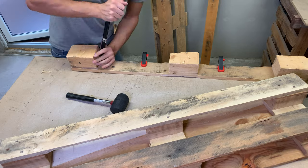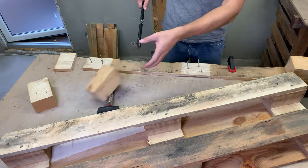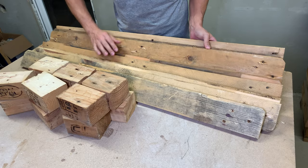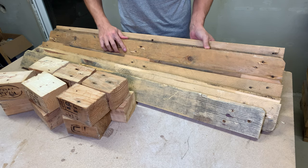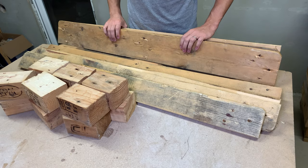All upcoming steps will be requiring boards or blocks only, so I disassembled all the remaining pallet pieces. After a good 20 minutes of working with a rubber mallet and crowbar, I came out with a nice pile of reclaimed pallet wood.